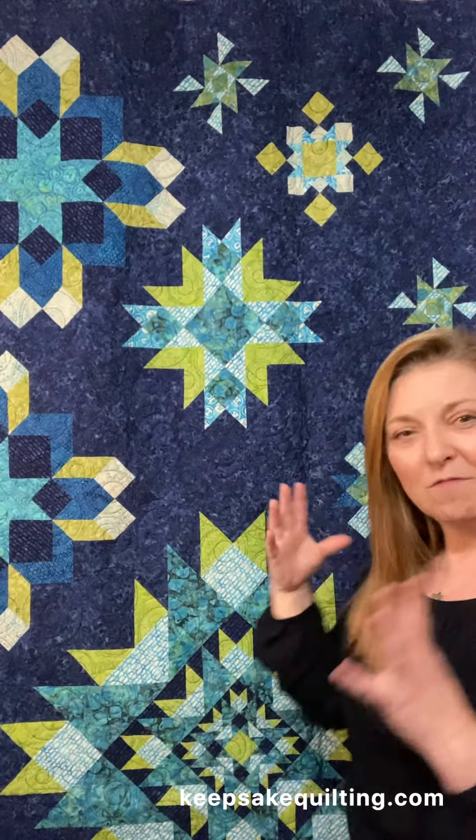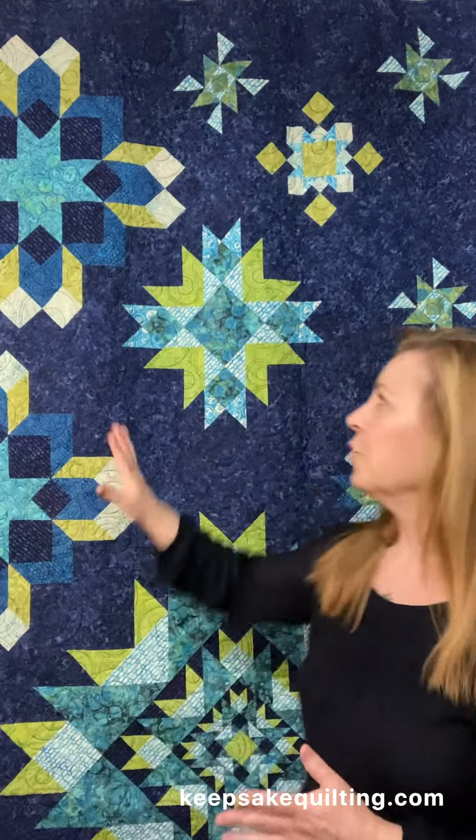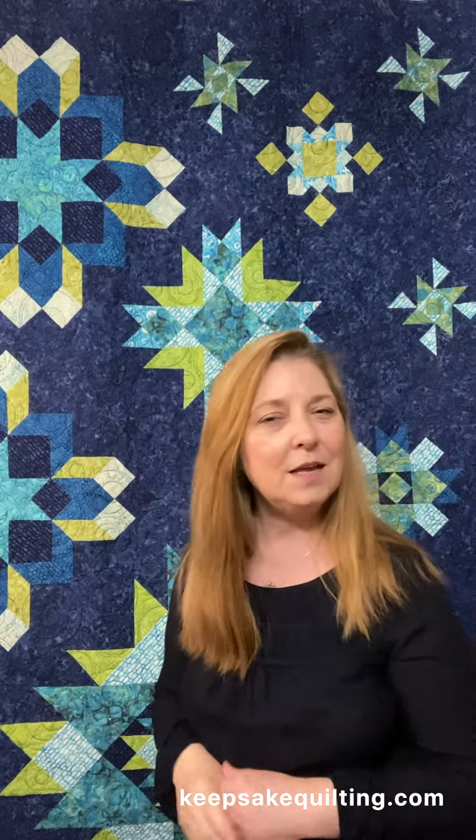We have, even if I do say so myself, some awesome instructions that are going to guide you through step by step. And keep in mind, you're starting with the small block — unintimidating, very, very doable. And you're going to work your way up to some of the more intricate blocks. And by that time, this setting is a snap. You are going to have it.